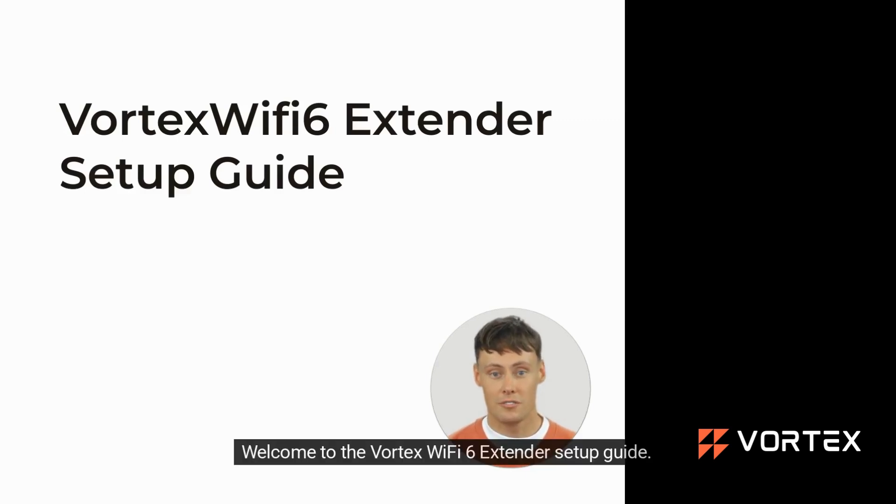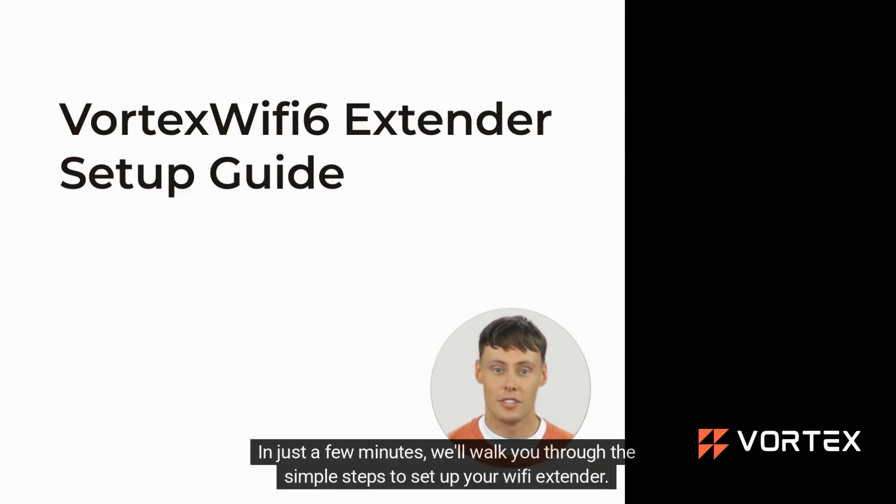Welcome to the Vortex Wi-Fi 6 Extender Setup Guide. In just a few minutes, we'll walk you through the simple steps to set up your Wi-Fi extender.